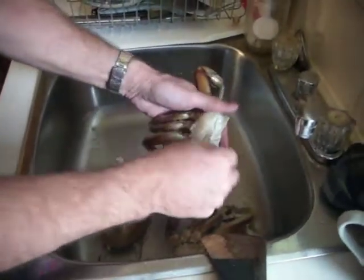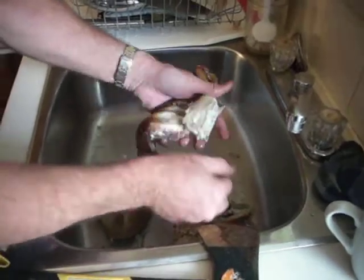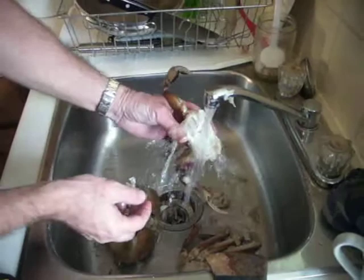I get that on YouTube. That's how you clean a crab. Yes it is — now I make him walk. Oh yeah, he likes that.